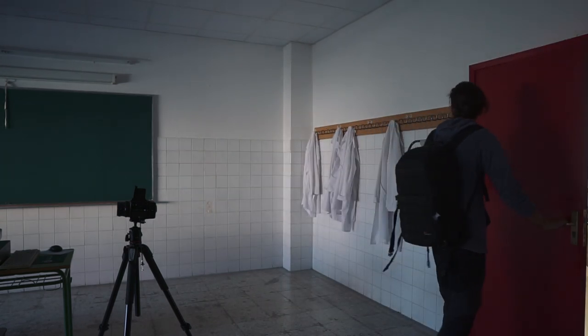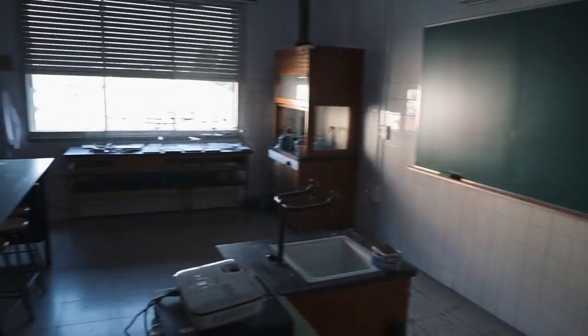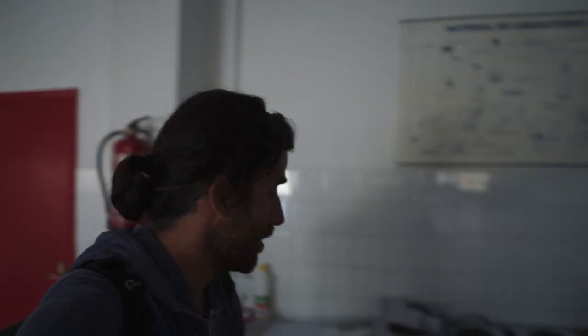Oh yeah, this is the perfect place to make some good images. This is the chemistry lab. We have very, very interesting subjects everywhere — like these scales and all of those chemicals there. I think I'm going to have a little bit of fun here.